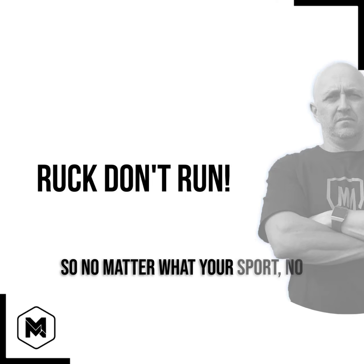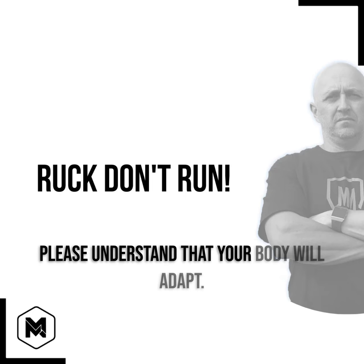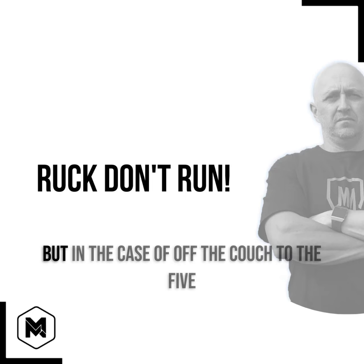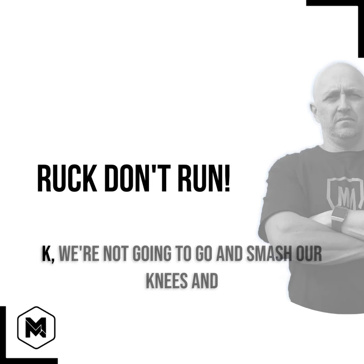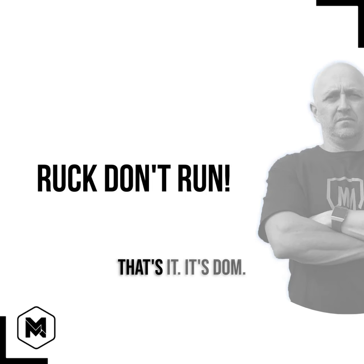So no matter what your sport, no matter what your chosen venture, please understand that your body will adapt. But in the case of going off the couch to the 5K, we're not going to smash our knees and pay the consequences because we simply didn't let our body prepare.